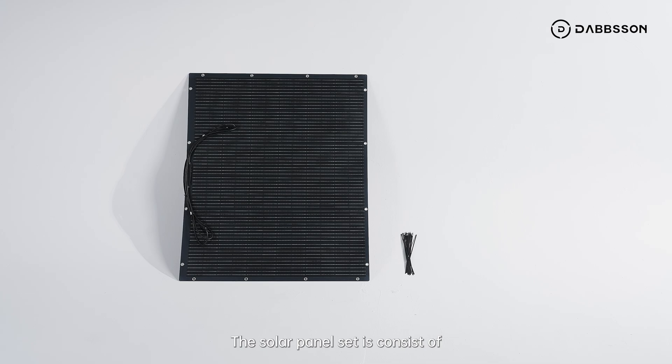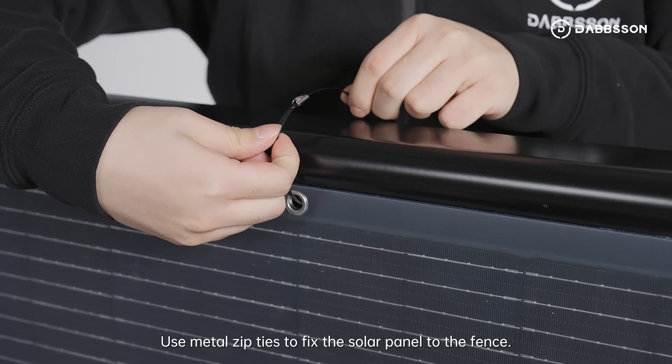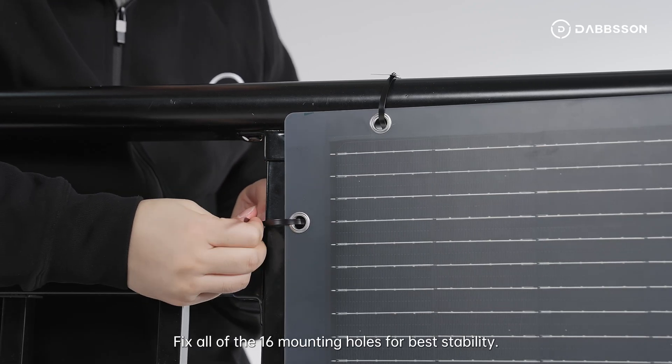Solar Panel Installation. The solar panel set consists of one panel and 16 metal zip ties. Use metal zip ties to fix the solar panel to the fence. Fix all of the 16 mounting holes for best stability.